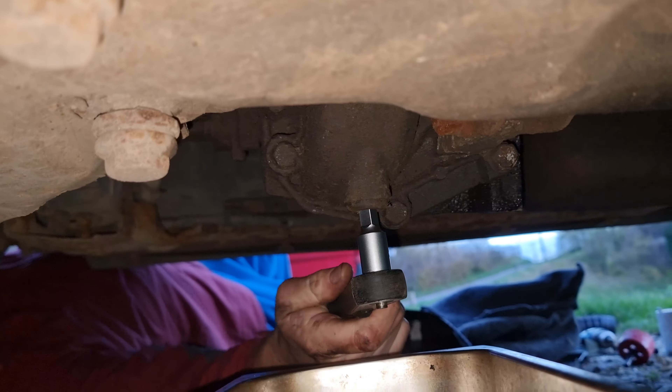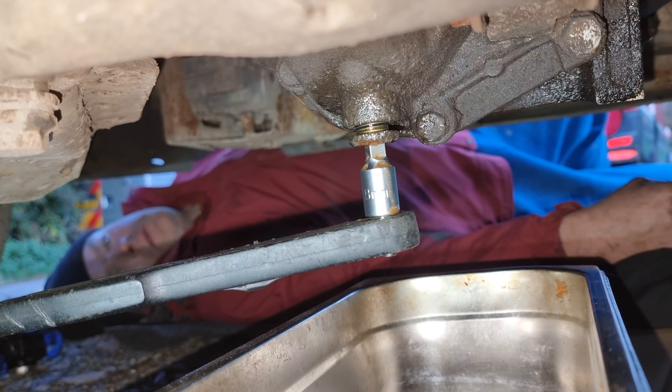The drain plug is very tight — it hasn't been done in ages. I'm not sure if it's clockwise or not, but it's clockwise. Nothing is simple. We eventually managed to get it — I was literally moving myself along the floor with the effort. That's how corroded on it was; if someone hasn't done that in donkeys' years.